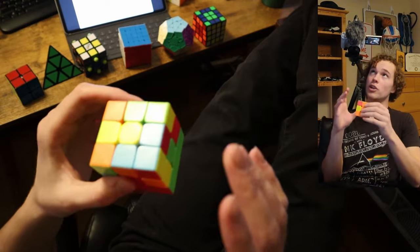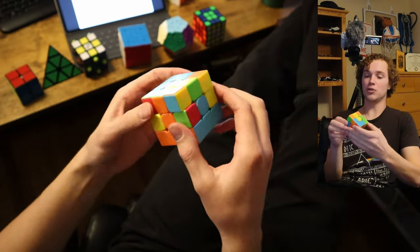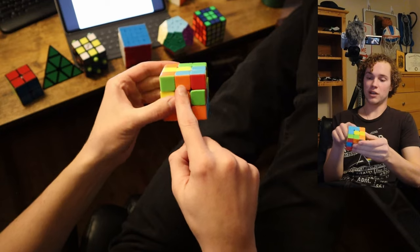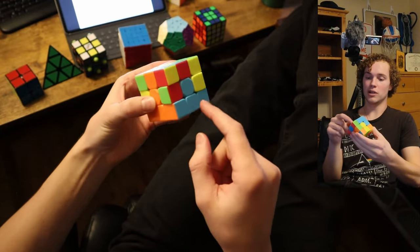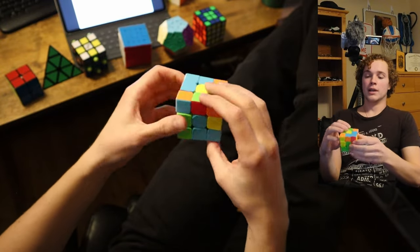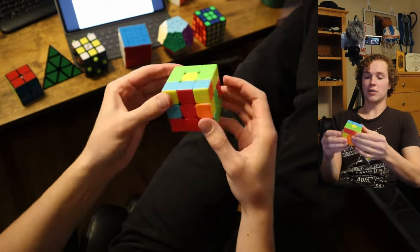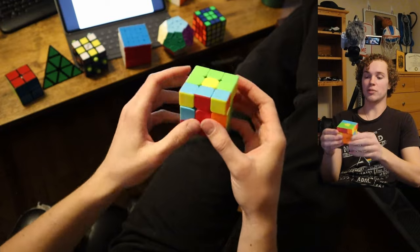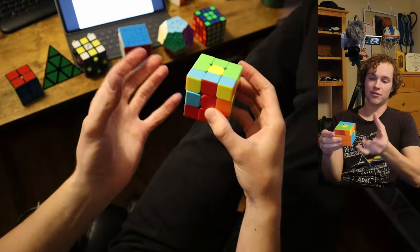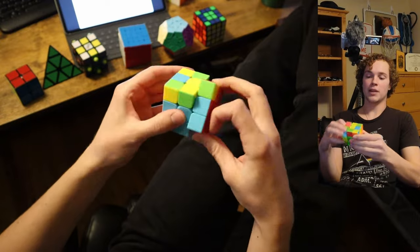Now you're going to turn it upside down and solve these edge pieces for the second layer — there are only four that we need to solve, but this is actually a very difficult part of the solve. This one is orange and blue, so it needs to go right here, and this is one of those algorithms you just need to know. For the right side we use the algorithm one way, and for the left side we use the exact same algorithm in reverse.